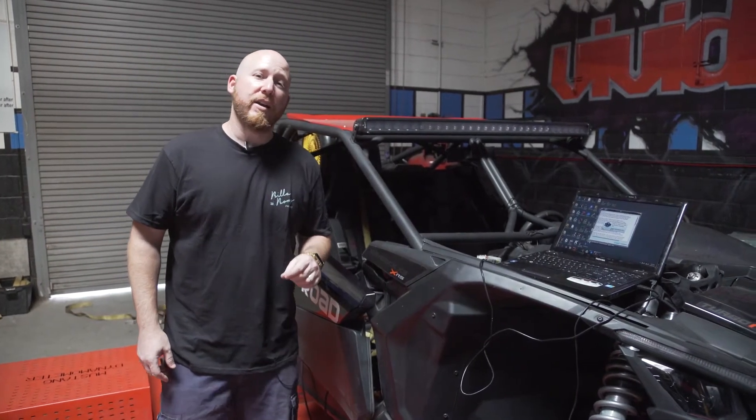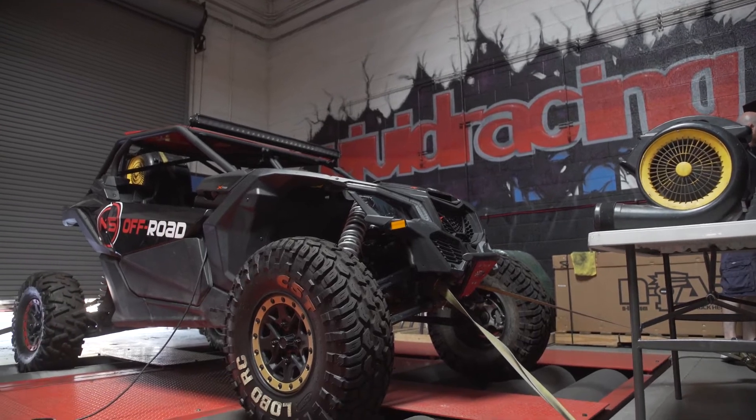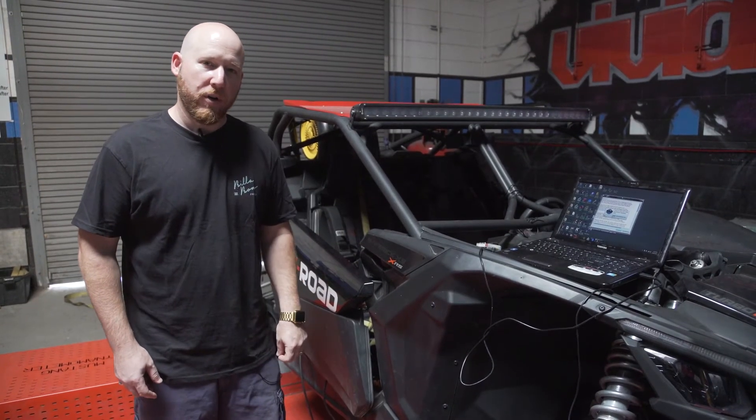Hey everyone, Dan here with Vivid Racing, and today we are going to do an ECU flash on this Can-Am Maverick X3RS with our VR-tuned system that's all done via the diagnostic port.